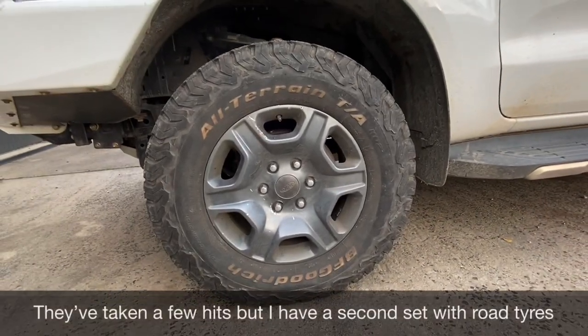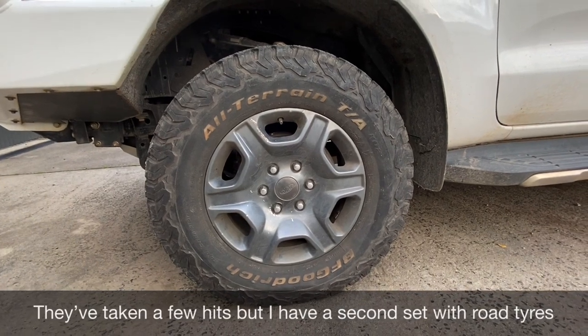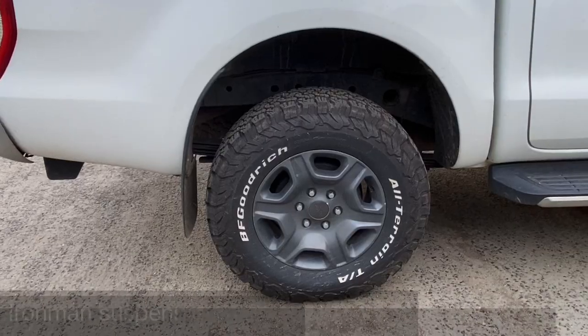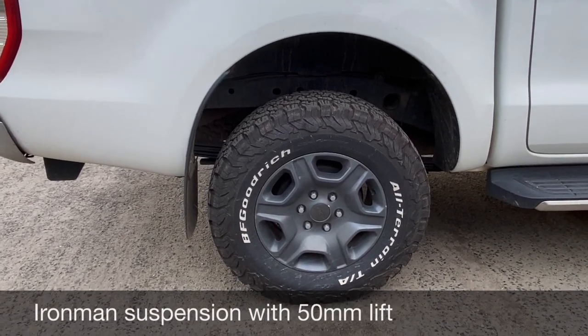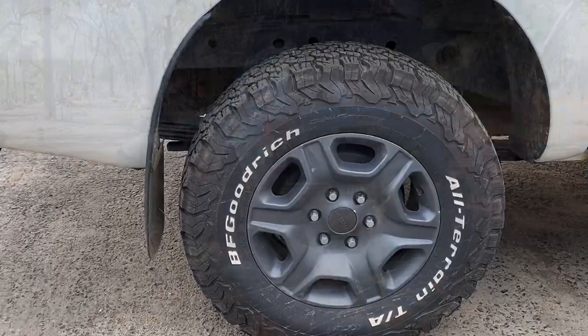One of those upgrades was painting the wheels because I didn't like the silver colour — you can see they're now grey. They've taken a bit of a beating with a few scratches, but I'm not too worried about it as I've got another set.